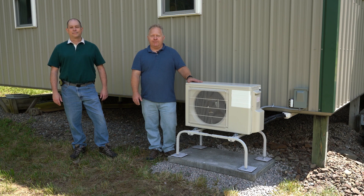I'm John Harrod. I'm a heat pump contractor. I'm Rob Aldrich. I'm an engineer with Steven Winter Associates.